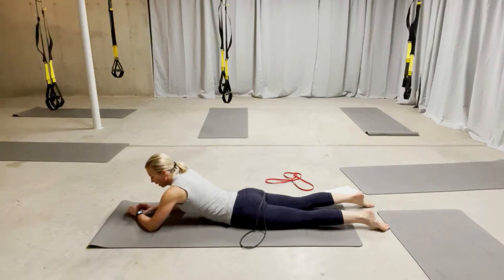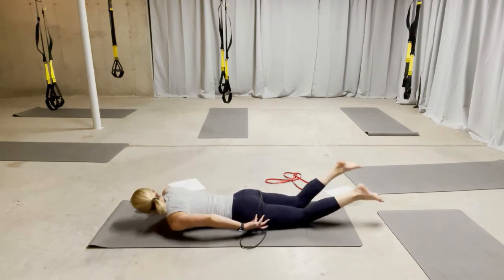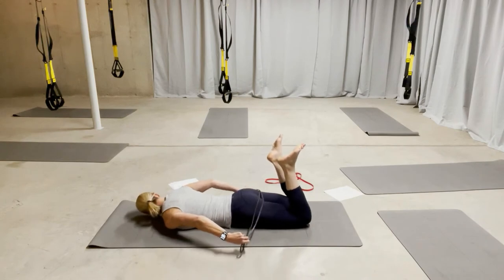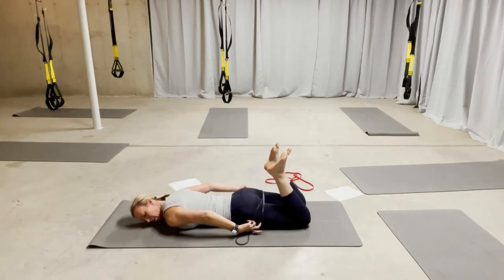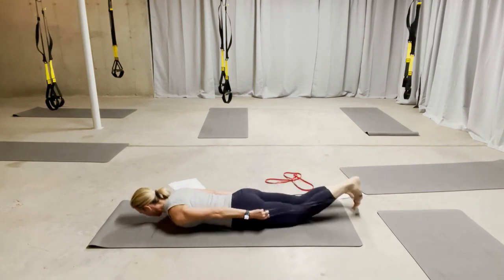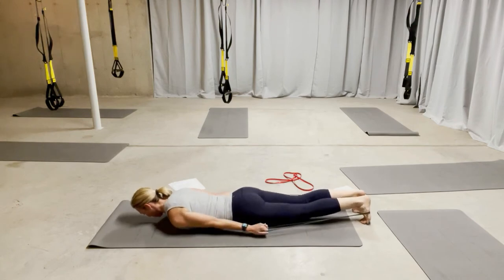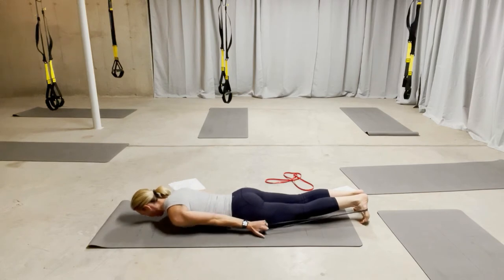Come to your stomach. I have tried this with both bands — it's better with the black one. Bend both legs, double up the band, and put it on your feet around the arches. That's your anchor point. The palms are down and you're holding on to the band. From here, if your shoulders aren't already up, lift them up off the mat, and your nose is just hovering above the mat.